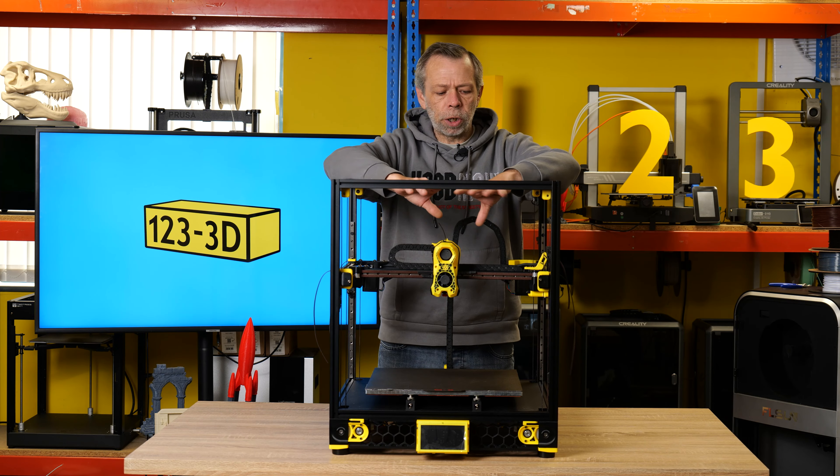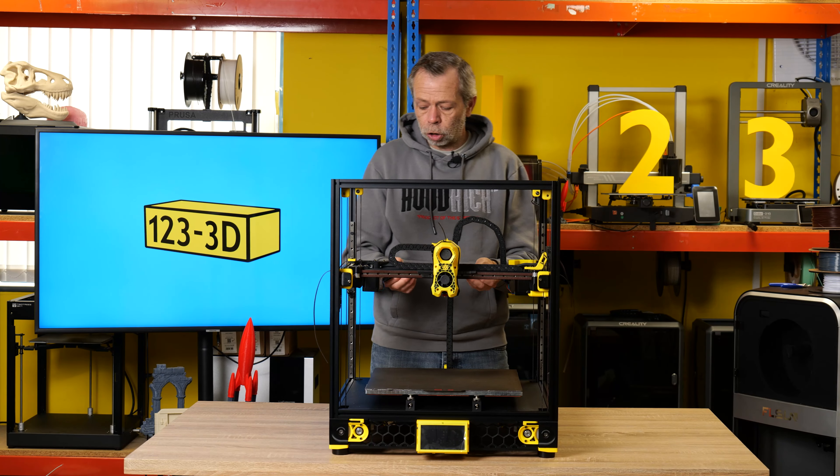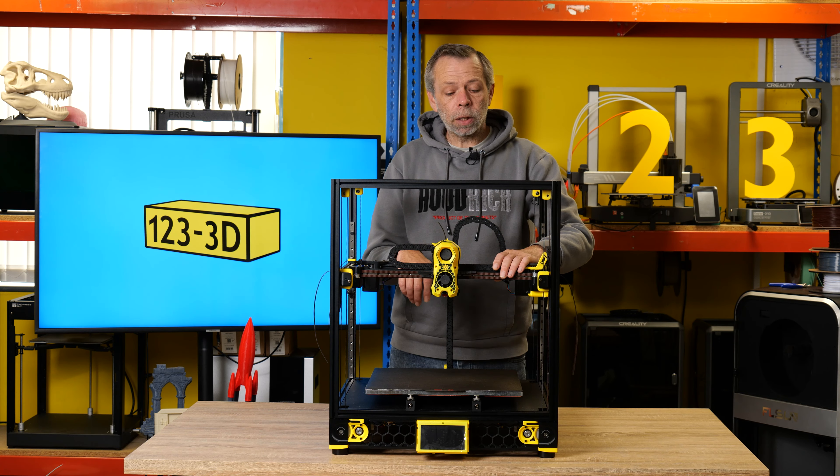So take extra care when you're studying the Voron build guide for actually routing the belts. Currently, all the belts are still long. I haven't trimmed any of them off yet, because I need to slightly tension them. I'm going to pull the belts a little bit tighter and tighten everything down prior to running the first prints, but fundamentally they are all in place.